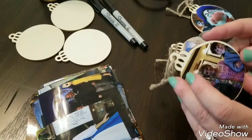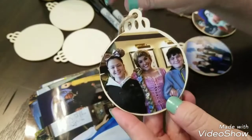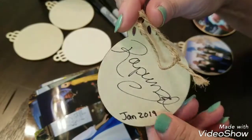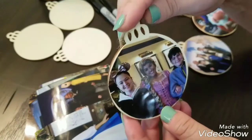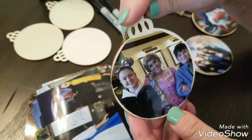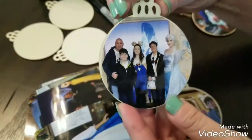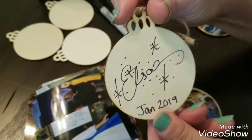Hi, this is Lisa from Four World Travelers, and today I'm going to show you how easy it is to make these adorable Disney character autograph ornaments. We always try to collect autographs on our trips and we have so many autograph books filled with signatures that we never do anything with, so this trip we thought it would be fun to do something we could use when we got home.